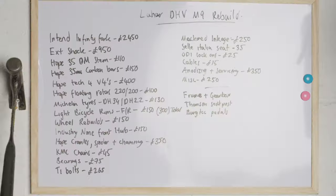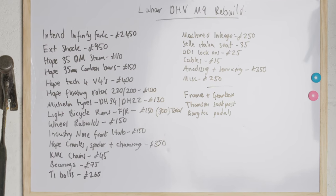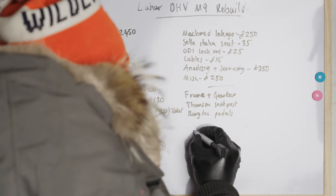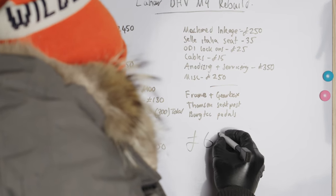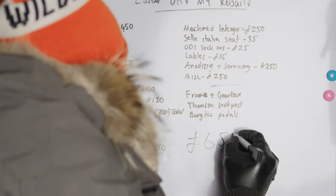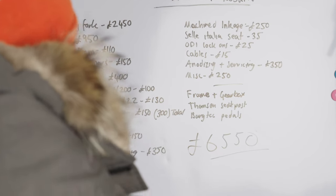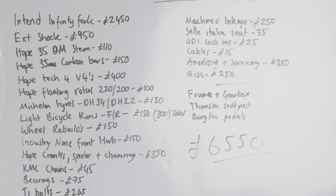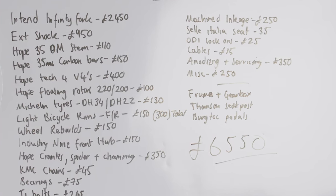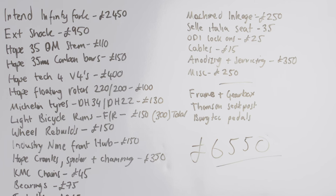The big price: everything that I purchased for the bike was — wait for it — £6,550. Quite a sizeable investment into the bike, but as I said in the other video, it's definitely been worth it because I'll ride it for a long time now.